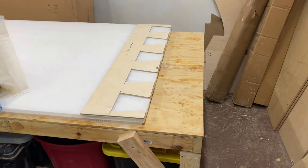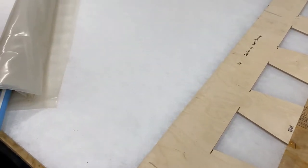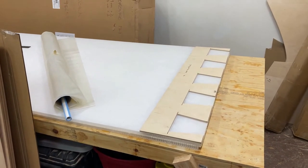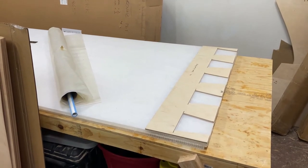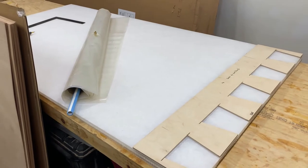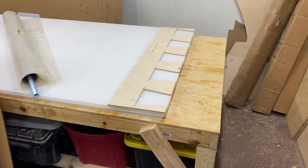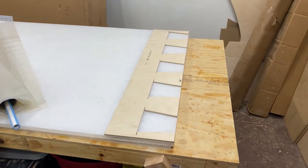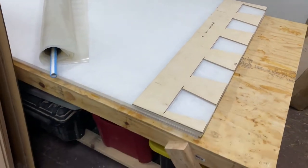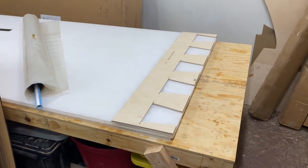The first thing we have to do for the bottom is to scarf the pieces together. This is a three-quarter inch honeycomb panel from Carbon Core — it's the same product as Plascore, which is used by a lot of drift boat builders. Since this is a four-by-eight sheet, we need to figure out how to connect pieces to get the full length. I have a template for the dovetail keys, so I'll draw it out and cut it with a jigsaw.